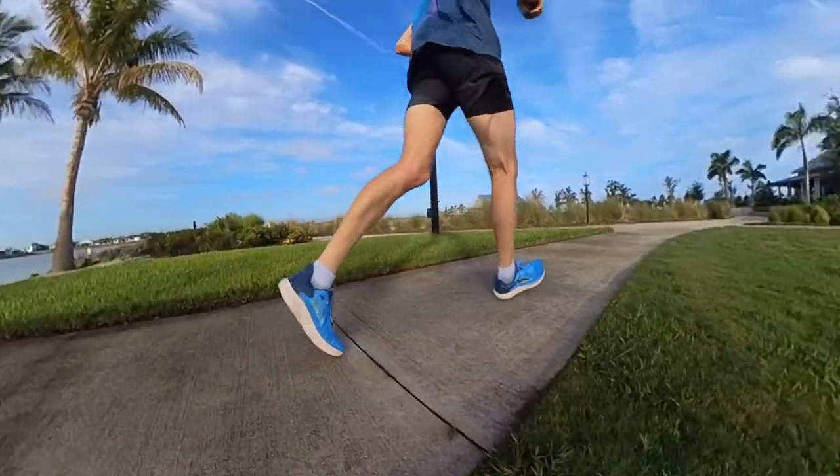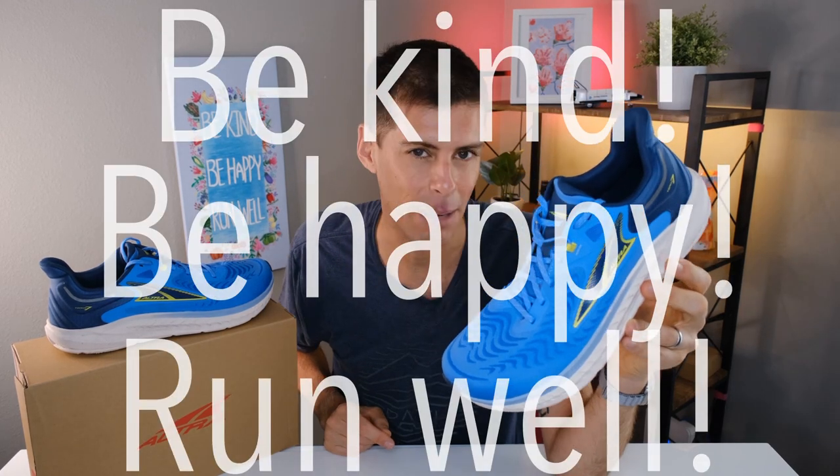I want to know: have you ever run in an Ultra shoe, and specifically have you ever run in a Tauren? If you've been an Ultra fan for a while, this is one you need to buy — it's definitely a buy. And if you're looking for your first zero drop shoe to work into your rotation and get a good cross-section of drops to train in, this is going to be a fantastic option. Drop the egg emoji in the comments to let me know you made it this far — the egg symbolizes a big zero, indicating zero drop. My name is Matt; this has been my review of the Ultra Tauren 7. Be kind, be happy, run well — see you in a couple of days.